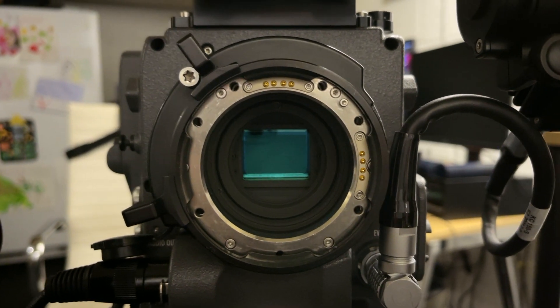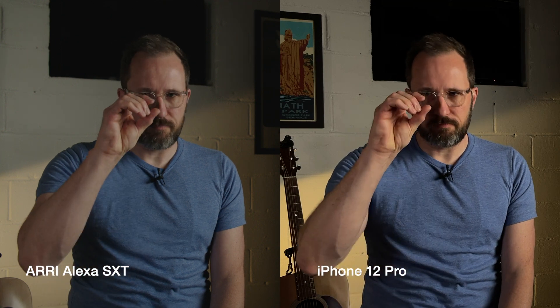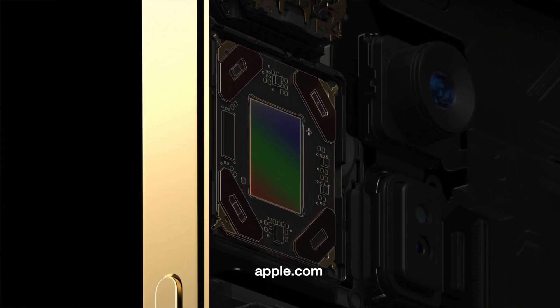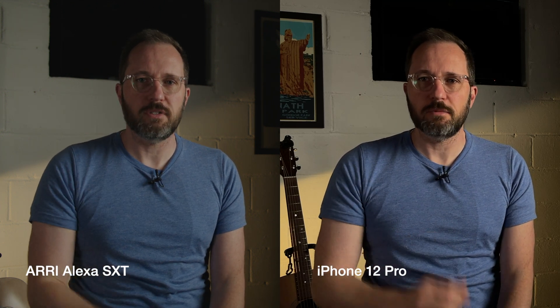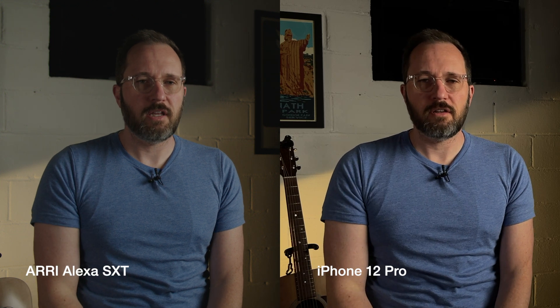Now let's talk about the big one — dynamic range. The Arri Alexa has a much larger super 35 sensor, as big as a film emulsion for super 35 film. The iPhone 12 sensor is minuscule by comparison. You can have a lot of photo sites on a small sensor, but the photo sites themselves are much smaller because the overall sensor geography is smaller — which means they can't bring in as much light and don't have the capacity for as much light as the Arri Alexa sensor. This is where you'll see big differences between consumer and professional cameras.